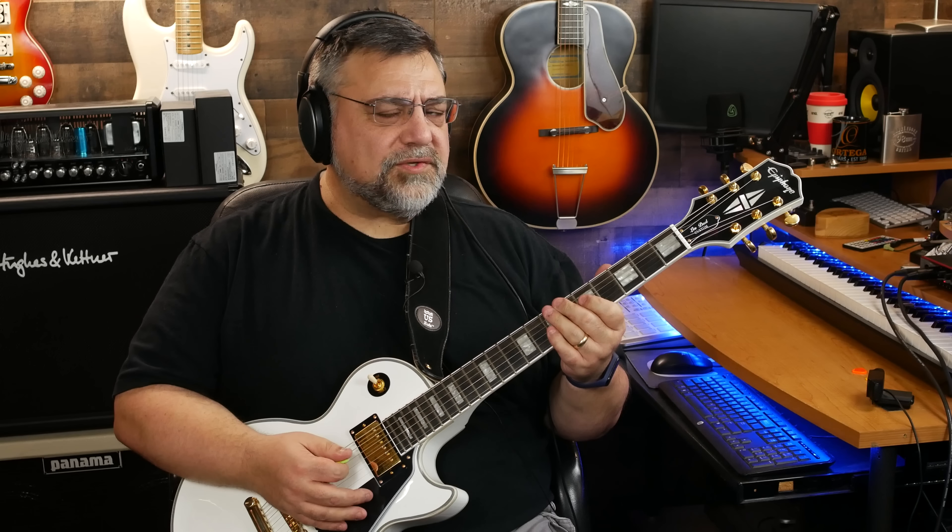What I love about this neck pickup is that it doesn't really get muddy, and it's noticeably less hot.